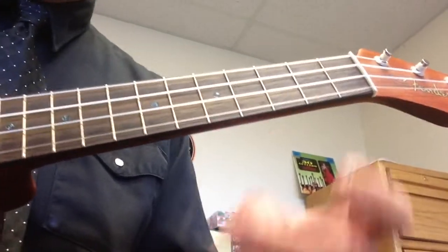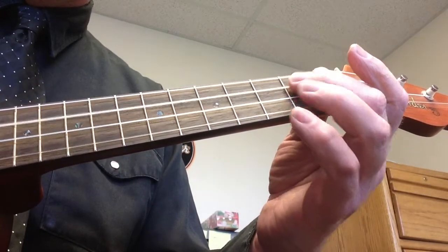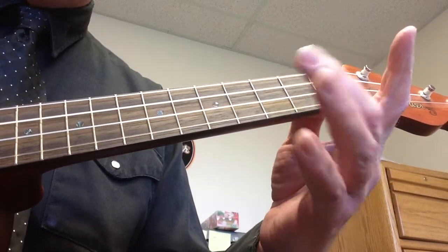The first notes are open C and the second fret on that third string. I'll play that. I'm using my second finger.